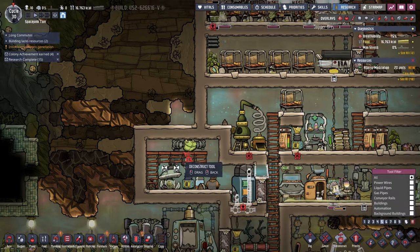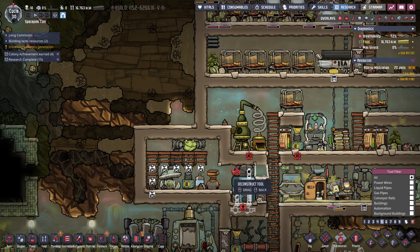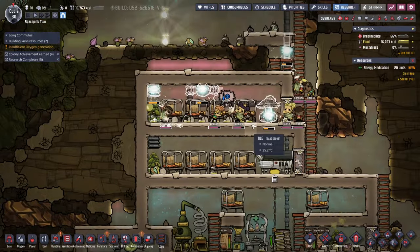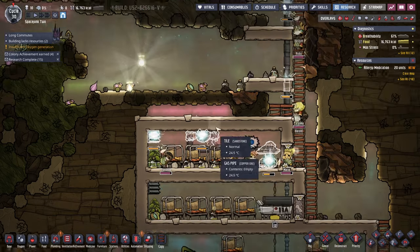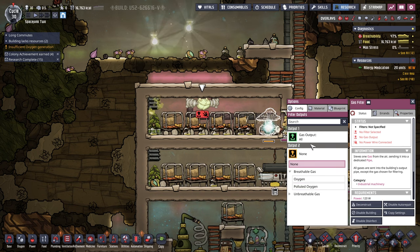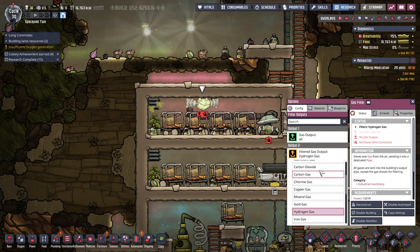I just want to get rid of the ladder here, just looks ugly. We'll need power and everything, but this — I want gas output of unbreathable gas: hydrogen. Now we have to hook that up properly.